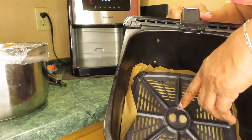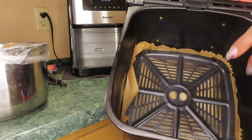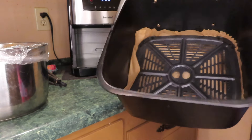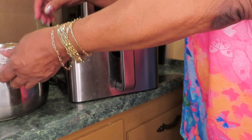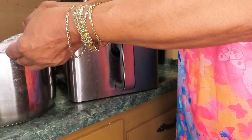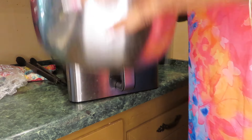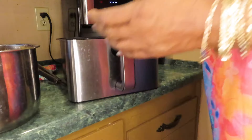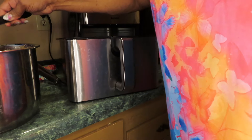It beeped — it let me know it was through preheating. The box says to turn your oven to 400°F for 15 to 20 minutes, but this is a different oven, so I'm going to do 350°F for 20 minutes. I'll just watch it. Now I'm going to unplug this so I can go to the other side of the kitchen.